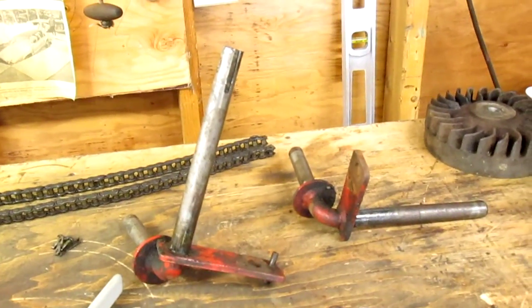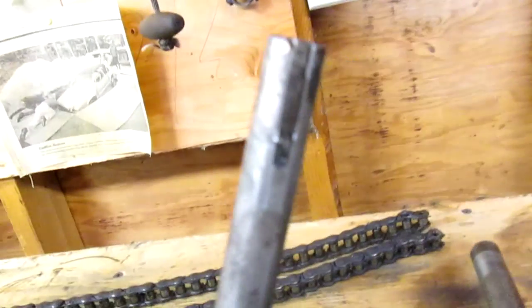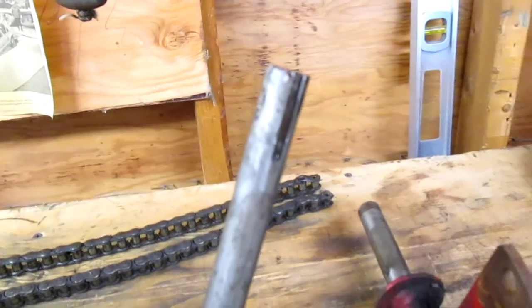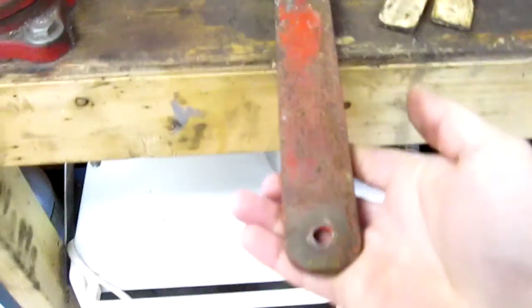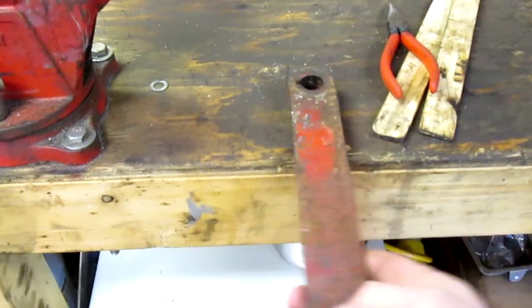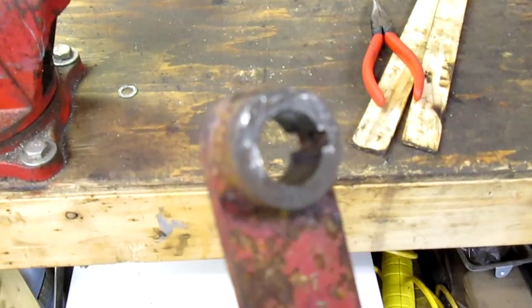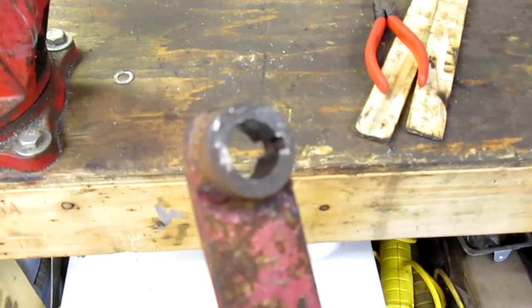Took apart the spindles and the top steer arm. What we found out is the keyway on the top of the main steering spindle is just blown out pretty bad. Same with the collar key here on the steering gear. This thing actually goes on top of the spindle — here's where the steering link goes and that's how it actually steers the tractor. All the slop is because the keyways are all blown out.